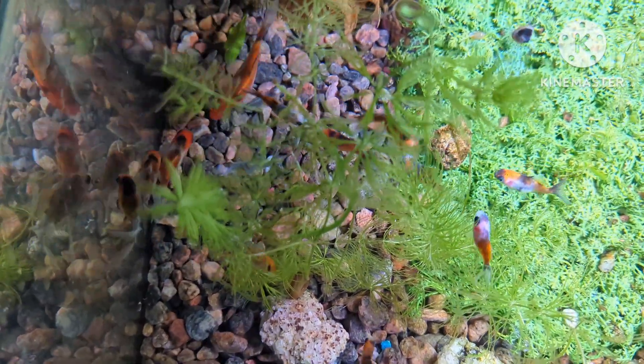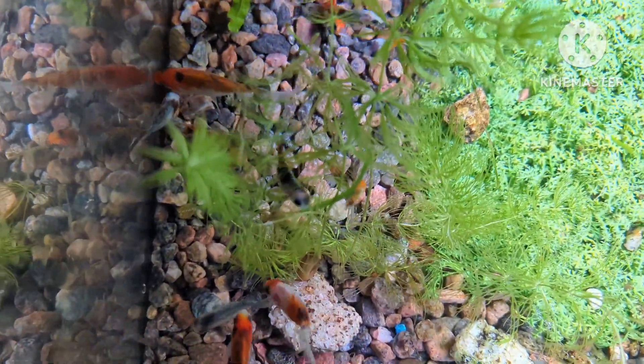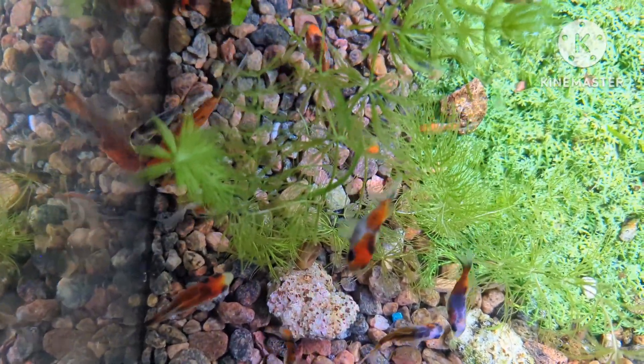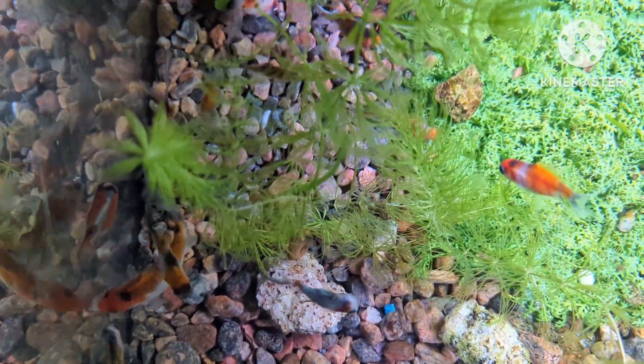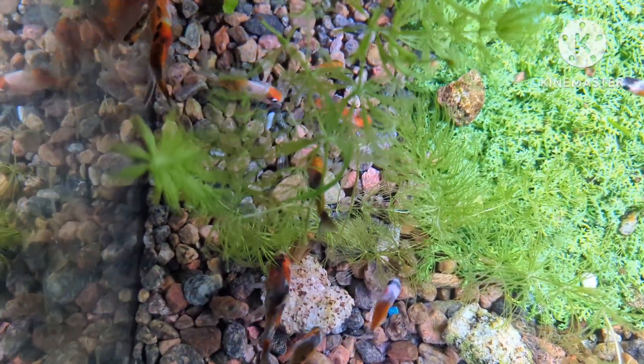I also want to be known for very high quality colors. I've been working on that over the last few years. Last year I really enhanced my blues. This year what I'm going for is to enhance the reds and to make sure the whites are really nice and clear.